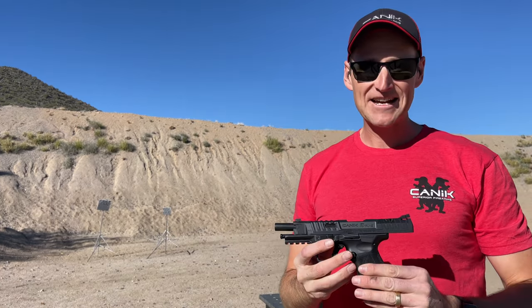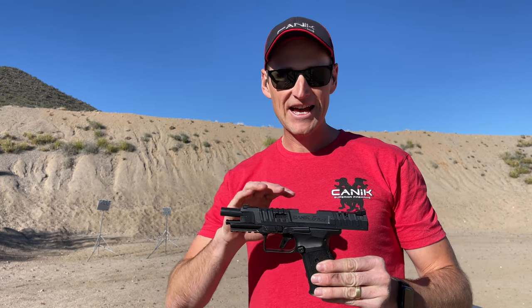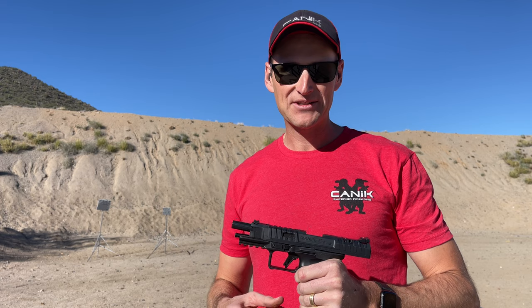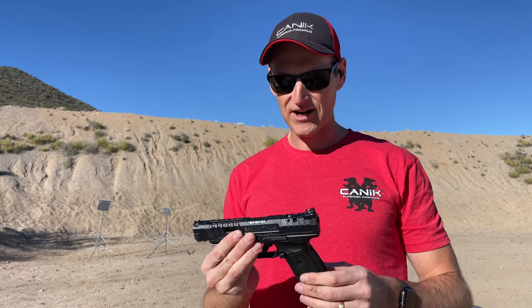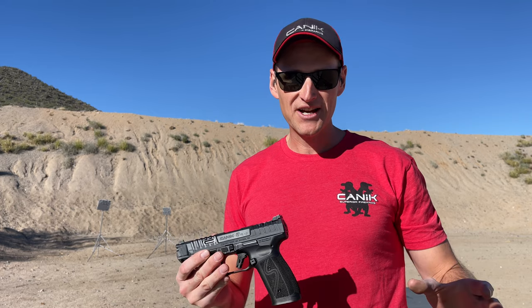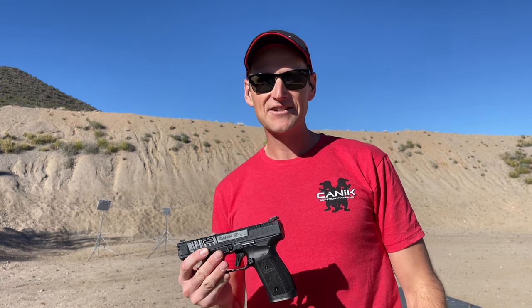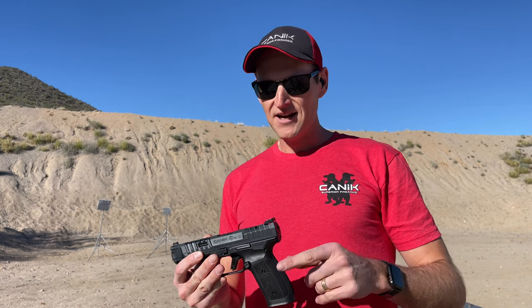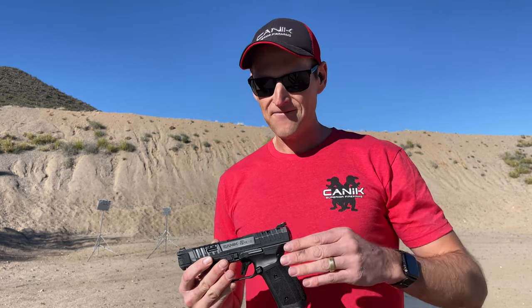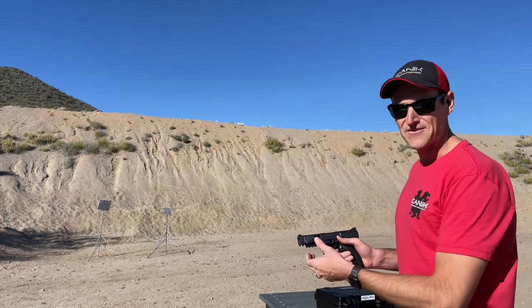Another thing I've got to say about these pistols: out of the box factory triggers on the SFX Rival — or really any of the Canik pistols across the board — short of a $4,000 or $5,000 custom space gun, these guys' trigger out of the box beats everyone else. I can't think of a single manufacturer on the market that comes close for a factory out-of-the-box trigger. Last year I shot the whole 2022 season with a factory Canik trigger — fun fact.